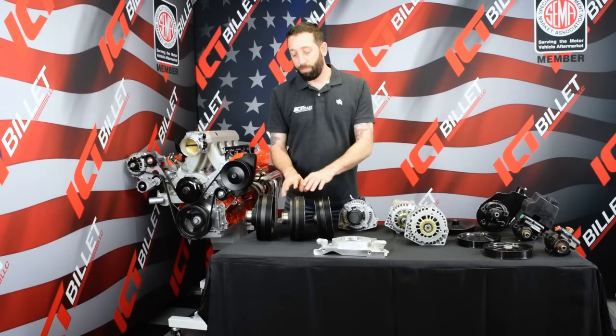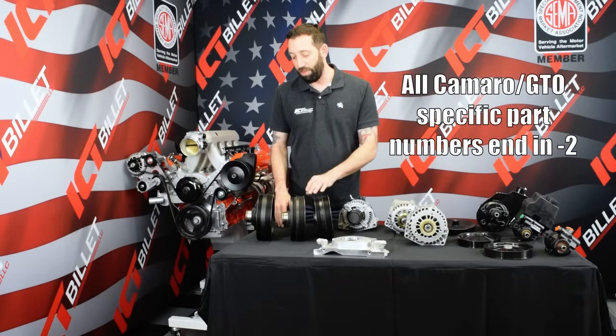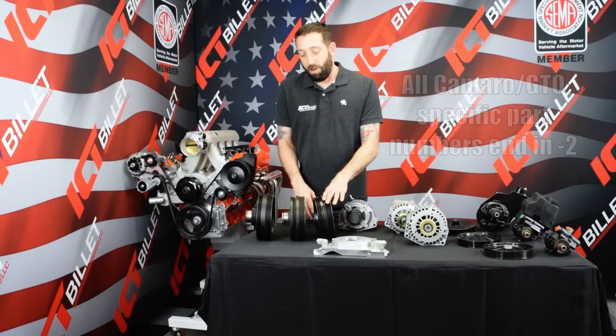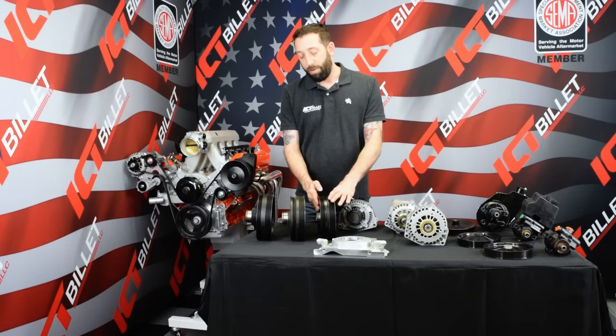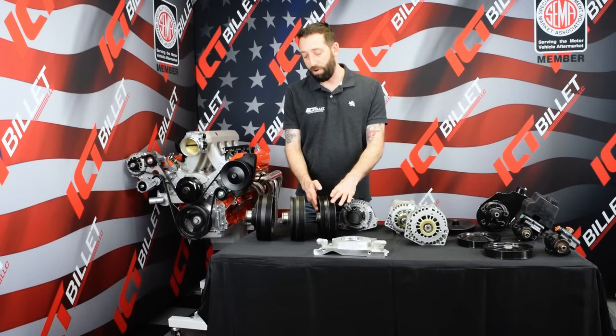This pulley here is a 98-02 Camaro or any year GTO, so it's kind of a mid-range between these three. And then this one here is a Corvette, so it's got the shortest projection, meaning the belt's closest to the front of the block.